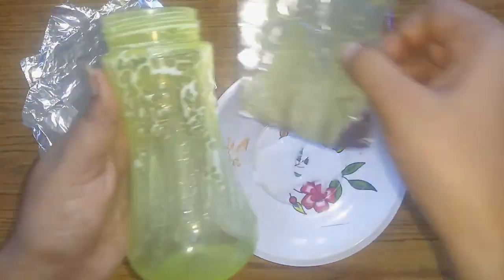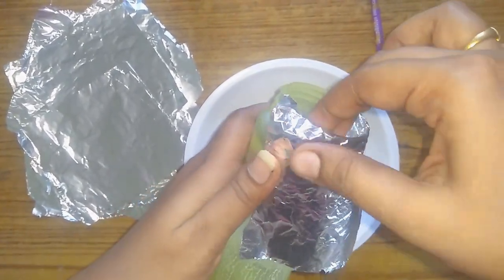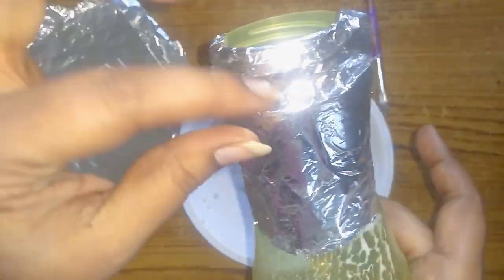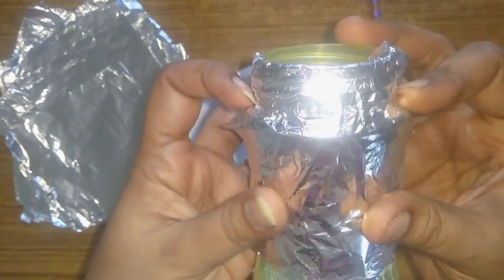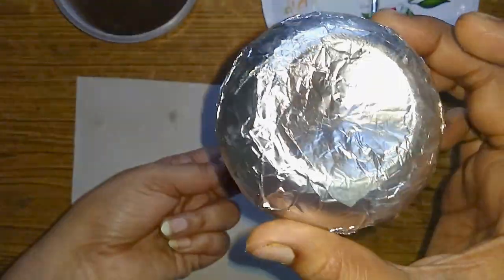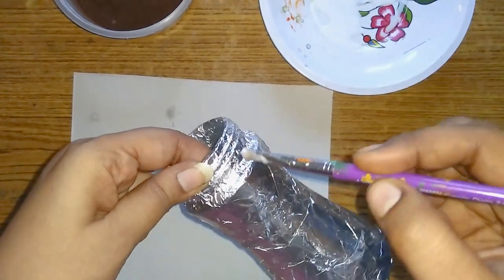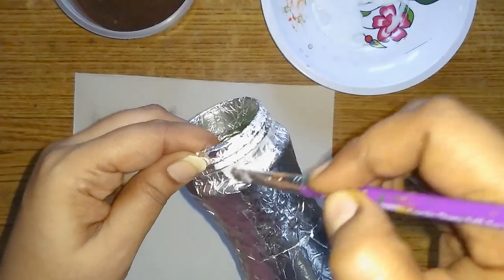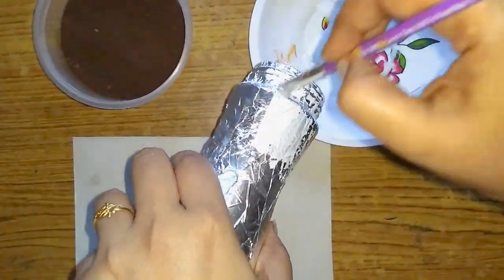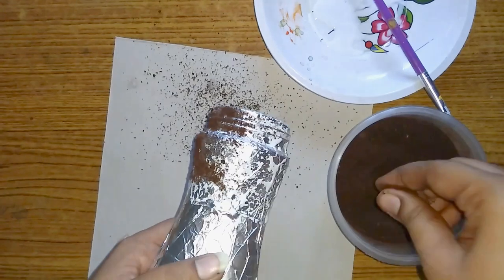Spread the stick, press the stick. Put it in the shape and stick it in the shape. We stick it in full light. The bottom part will stick in the bottom part. We will mix it in the same way and spread the coffee powder.